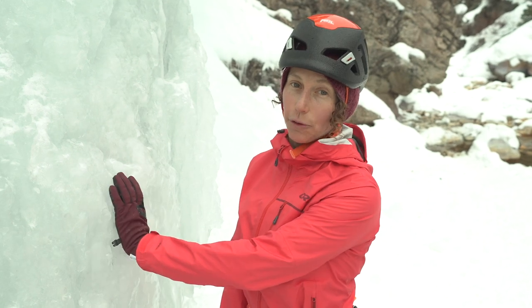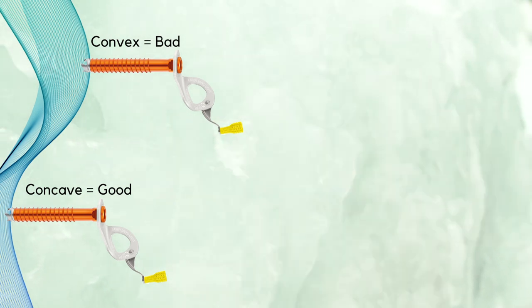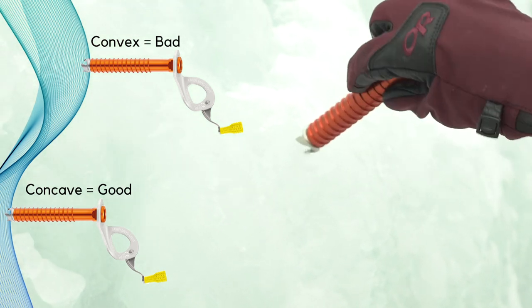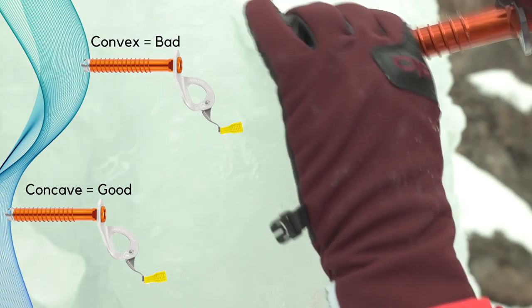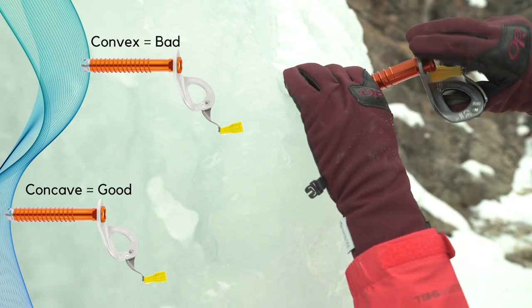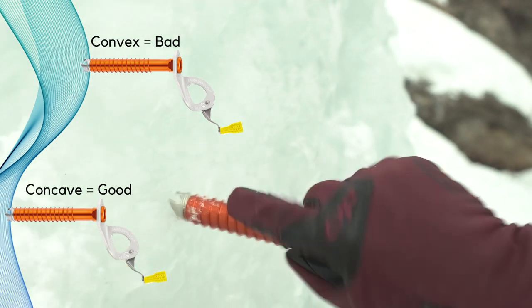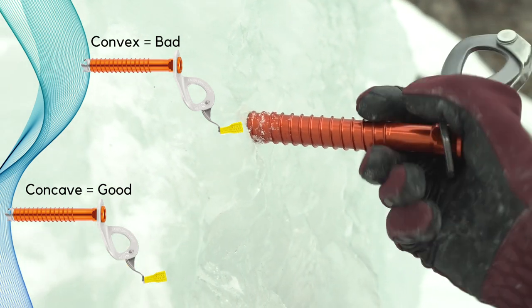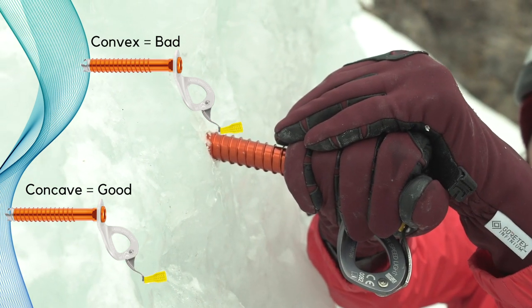Ice screws are really strong in nice uniform ice. Once you've found that uniform ice, similarly to your crampons and your tool placements, you want a concave space for the ice screw and not a convex. So not a bulge to place an ice screw — where we showed with that levering, you can easily break that off. You want more of a concave spot where it's harder to get out of.